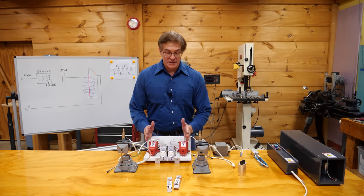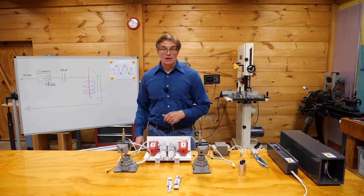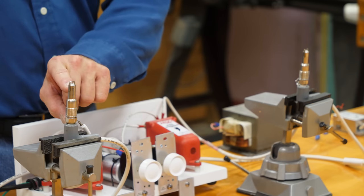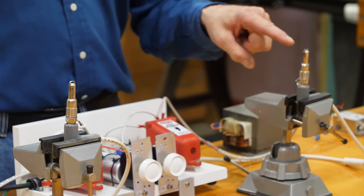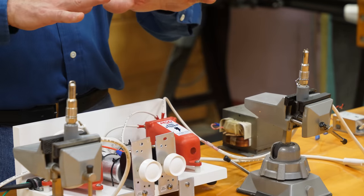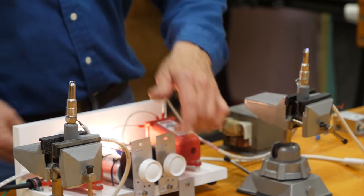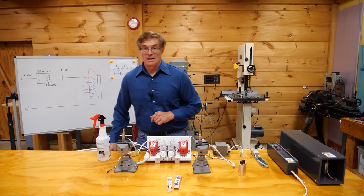We obviously have two of these systems — one for the afterburner and one for the main combustion chamber. Both are set up identically. The only difference is the spark plugs: the afterburner plug is as it comes out of the box, but for the main chamber I used a Dremel to open up the gap between the posts, giving a larger volume of interaction with the vapors inside the combustion chamber. With both set up identically you can clearly see the difference in spark quality between the stock gap and the widened gap.